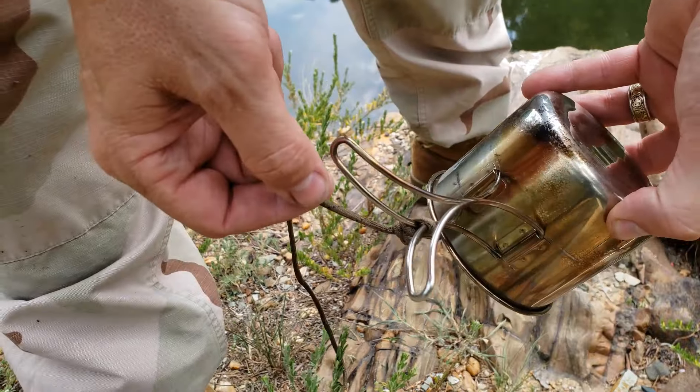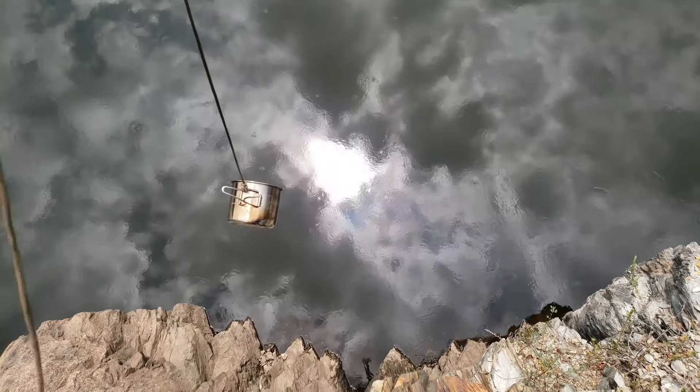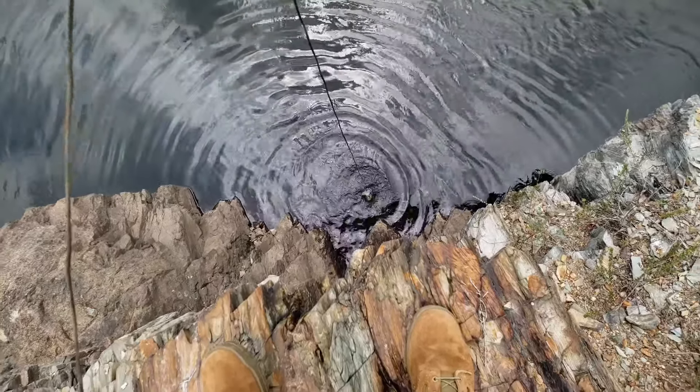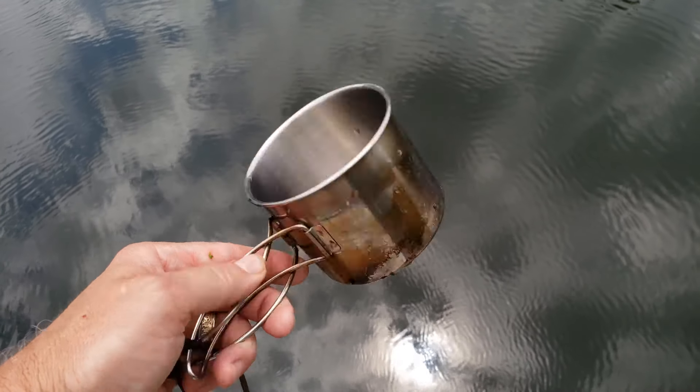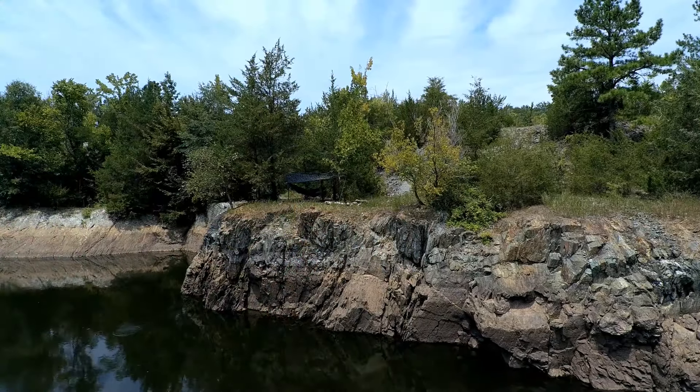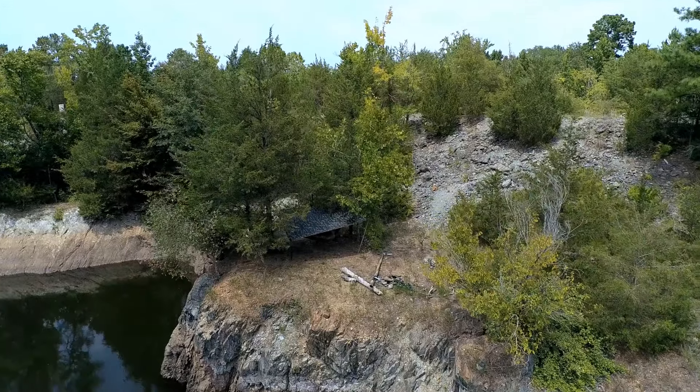Safe and secure, and into the river it goes. Just dunking around a little bit to get most of the food particles out, clean it as best I can. And there she is — thank you for joining me today on this quick trip. Had a great time out here. Be sure to like, subscribe, and share. As always, God bless — we'll see you next time.